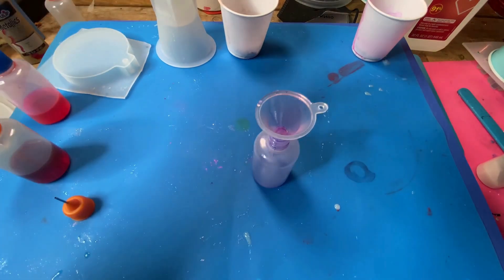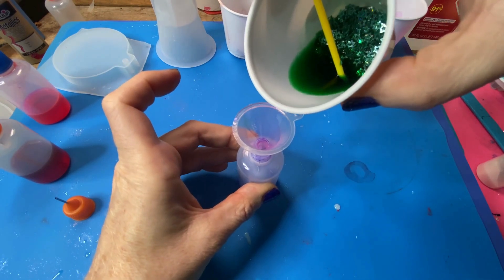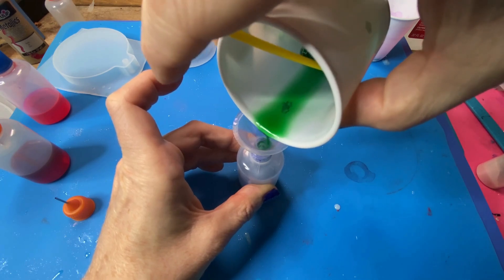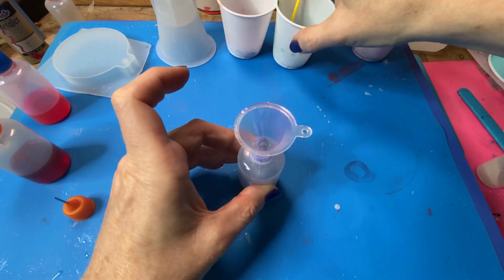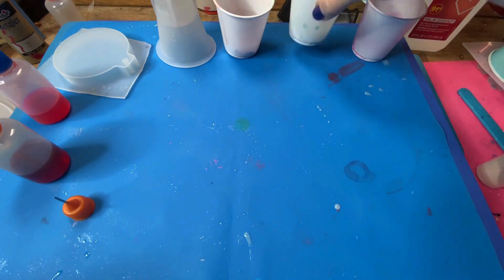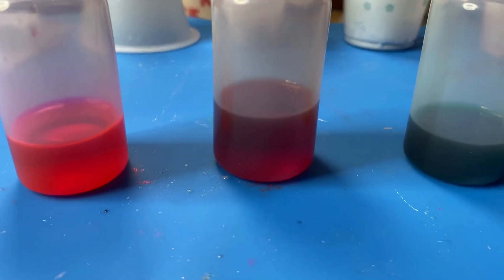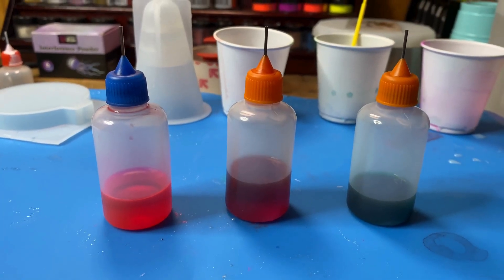And then decanting our green. It is quite a dark, hunter-ish, forest green, if you will. I don't think I was expecting it to be this dark, but I'm not mad — I quite like it. You can see the color was just leached out of the glitter. Crazy. So everything's decanted and ready to go. I'm going to go mix up some resin and I will be right back.